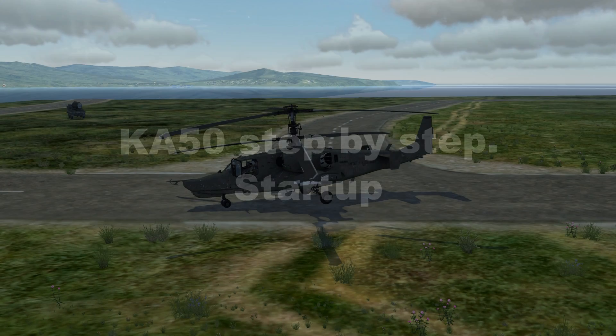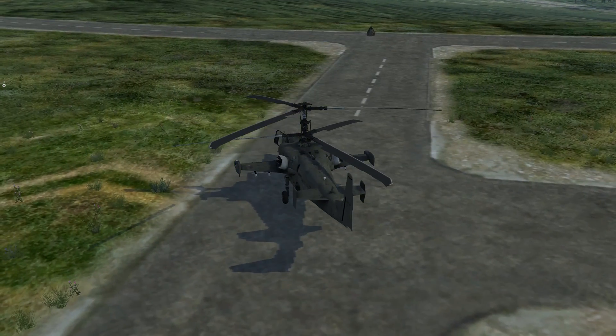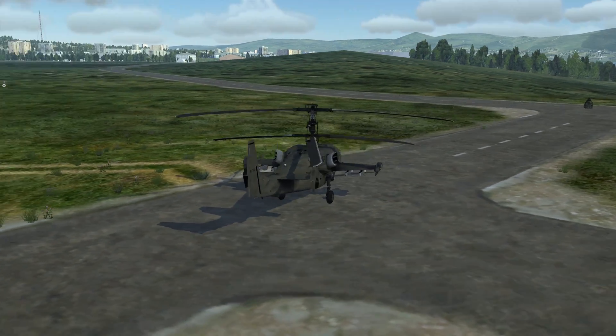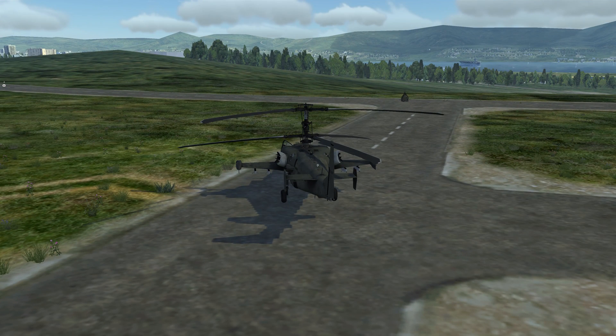Today we're going to be looking at the Ka-50, otherwise known as the Black Shark. As you can see it's a little bit different to the other helicopter we've looked at. It's got two rotors and they go in opposite directions, and if you notice there is no tail rotor. Any movement supplied with the cyclic, as you can see, changes the angles of the blades.